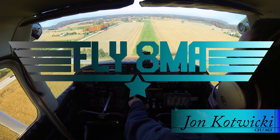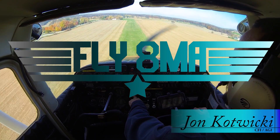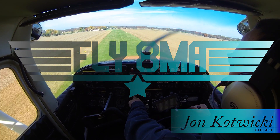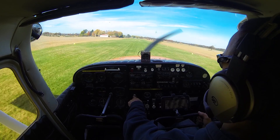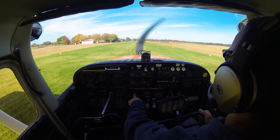Hey guys, John here from Fly8MikeAlpha.com and today we're going to be talking about soft field landings. We'll take a look at a couple of soft field landings here and go over the proper procedure of getting it done.